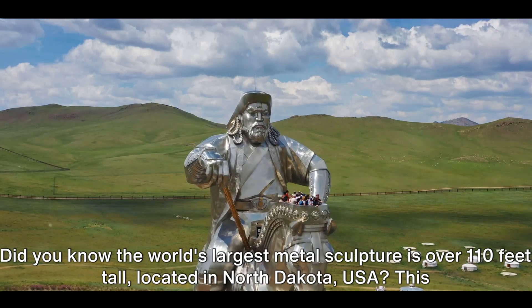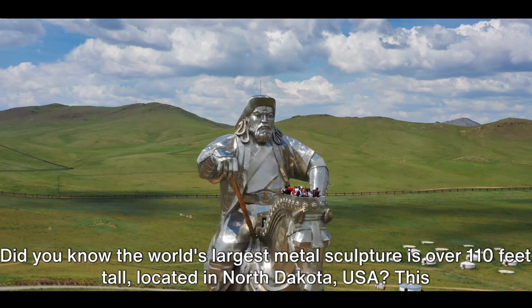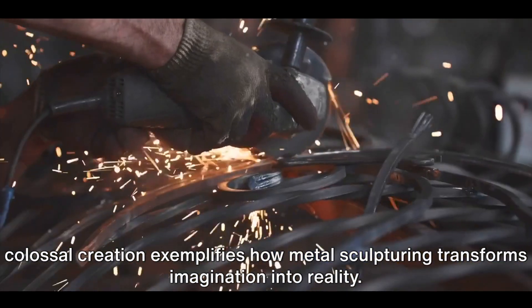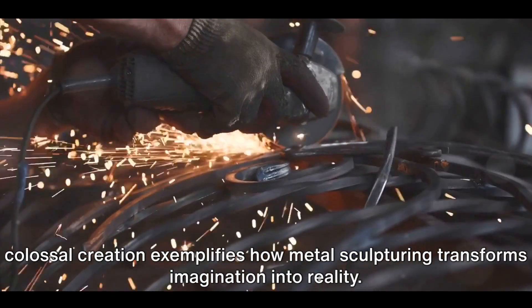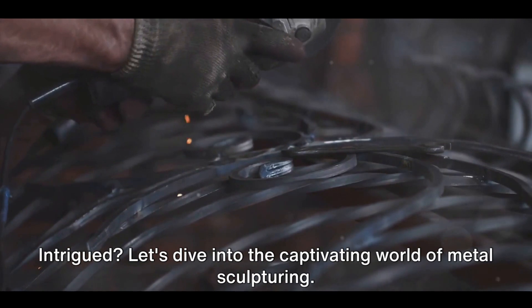Did you know the world's largest metal sculpture is over 110 feet tall, located in North Dakota, USA? This colossal creation exemplifies how metal sculpturing transforms imagination into reality. Intrigued? Let's dive into the captivating world of metal sculpturing.